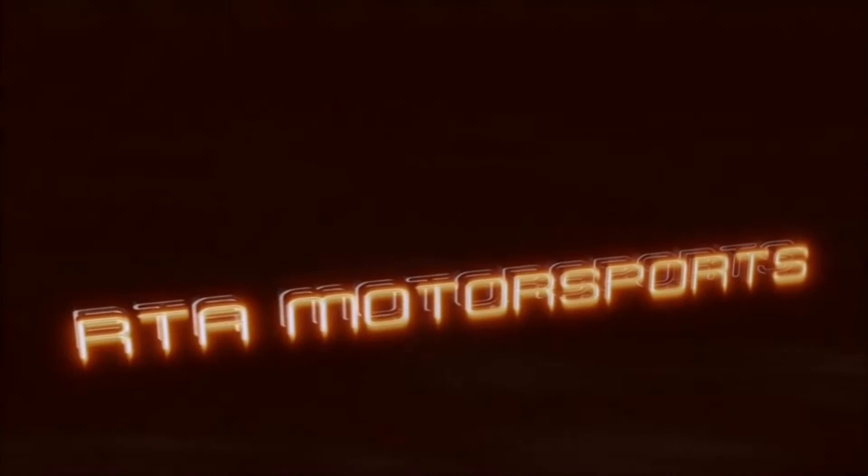Hello everyone, Crash Ravis, RTA Motorsports. Today we're going to be doing just the first impressions of what I think about the Thrustmaster TS-PC Racer. Welcome to RTA Motorsports.